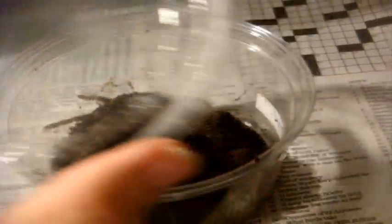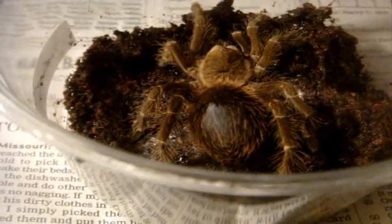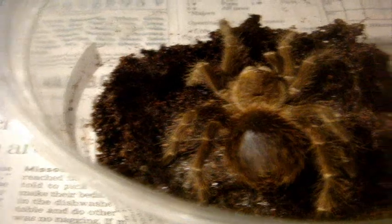This is my Lasiodora fracta, also known as the Brazilian Smoky Grey Bird Eater. She's been showing a lot of aggression lately, which is normal for a pre-molt tarantula. So this is a refresher course of how to tell if your tarantula is in pre-molt.